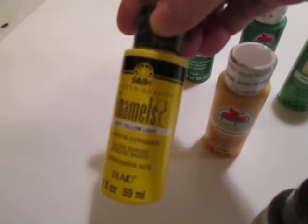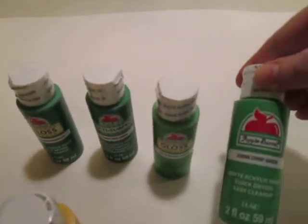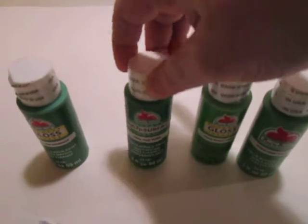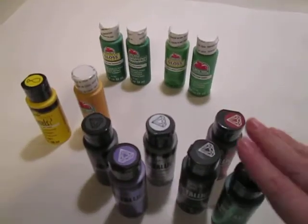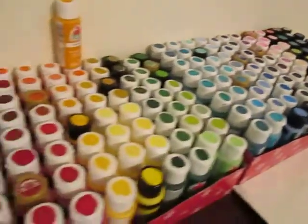I've got a couple of yellows for an upcoming project. This is yellow light, and this is king's gold. And then I've got a few different shades of green: crisp green, bright green, true green, and new shamrock. So I'll be opening these and marking them and incorporating them in with the rest of my paint.